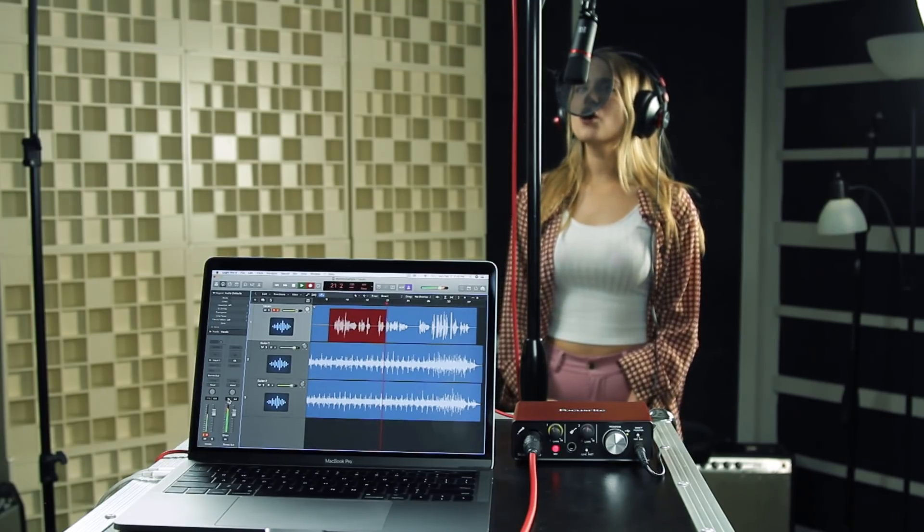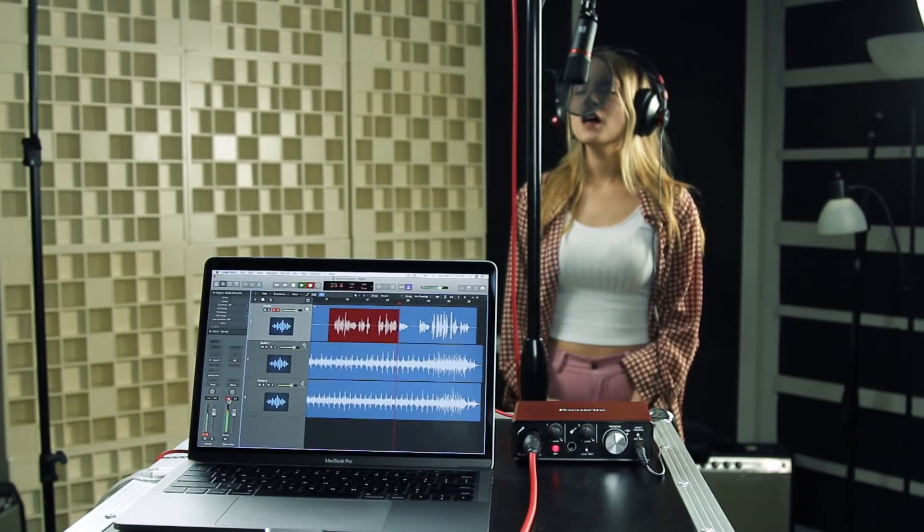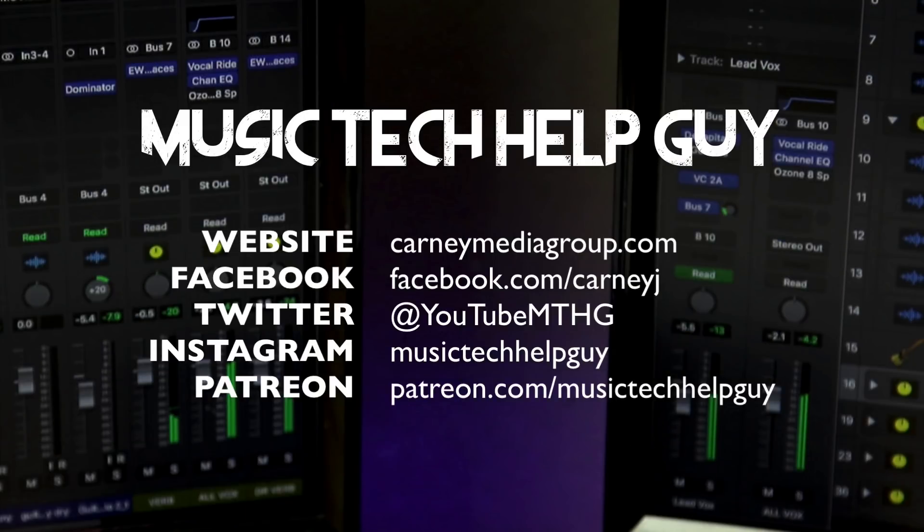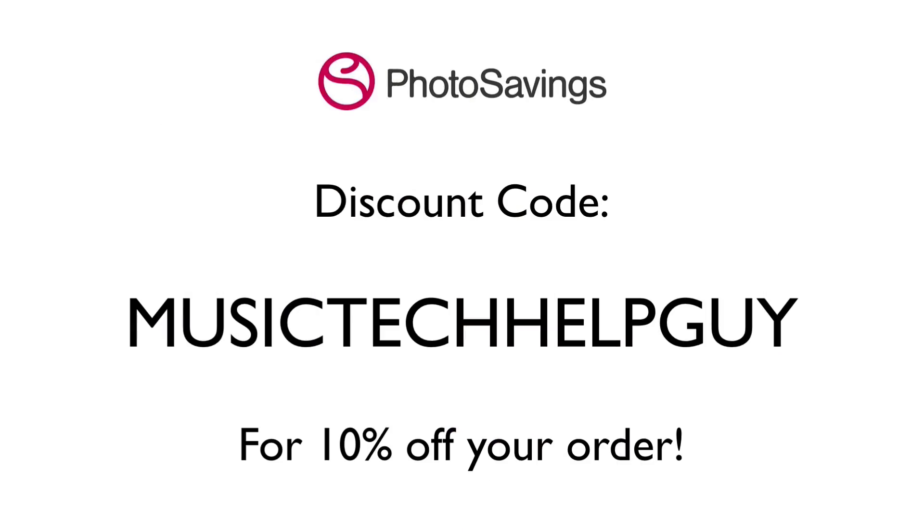That's just an introduction to the gear you'll need to get started and how to set up and make your first recordings. In the next video, we'll talk about the different types of microphones and micing techniques. If you like this video, please leave it a thumbs up and subscribe to the channel. You can also check me out on social media — Facebook, Twitter, Instagram — and on Patreon if you'd like to make a monthly contribution. Don't forget the discount code MusicTechHelpGuy at Photosavings.com for 10% off your order. Thanks for watching!